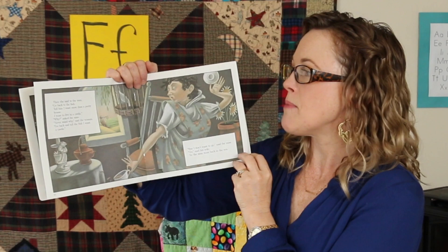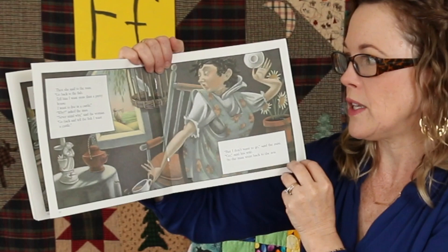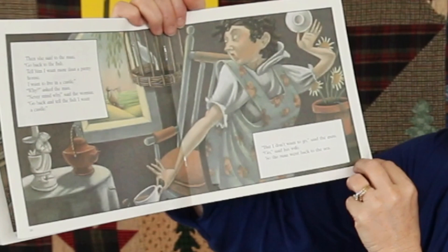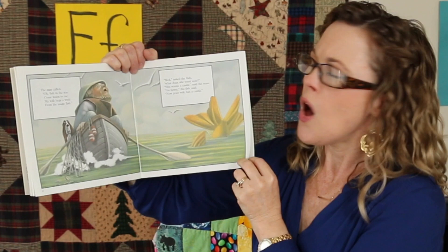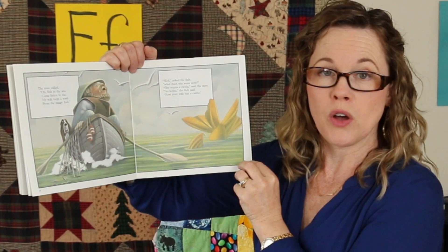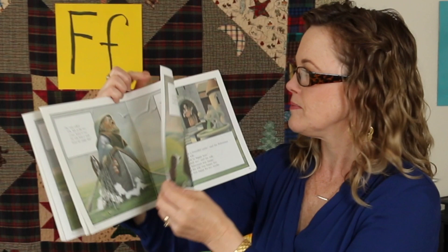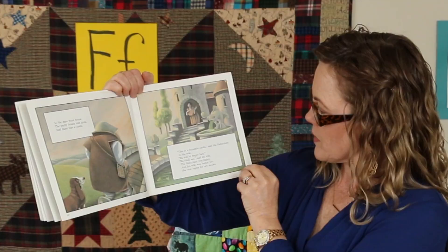Then she said to the man, go back to the fish. Tell him I want more than a pretty house. I want to live in a castle. The man went back to the sea and called, oh fish in the sea, come listen to me. My wife begs a wish from the magic fish. What does she want now? She wants a castle, said the man. Go home, the fish said. Now your wife has a castle. So the man went home. The pretty house was gone and there was a castle. Wow. That would be nice to live in too.